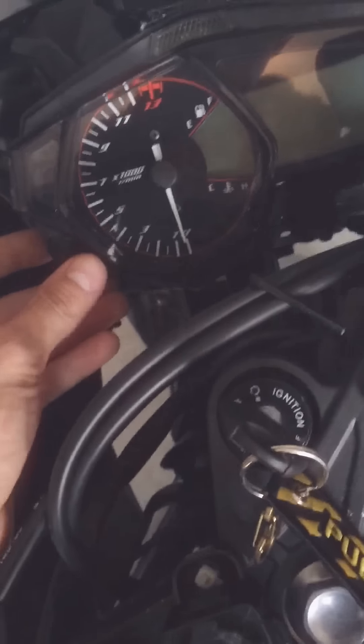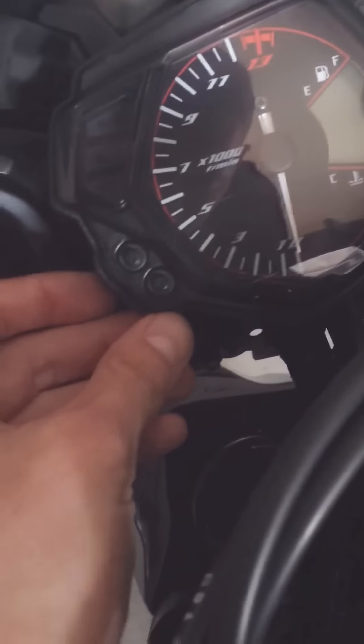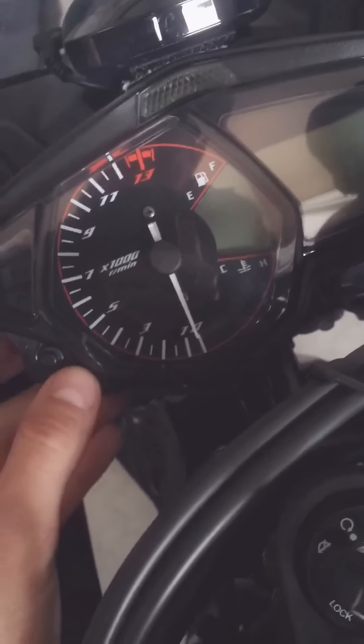What you're going to do — it's going to be hard to do this — but you're going to hold down the mode button on the bottom. Hold it down before you even turn the key. Take the key, turn it to the on position.